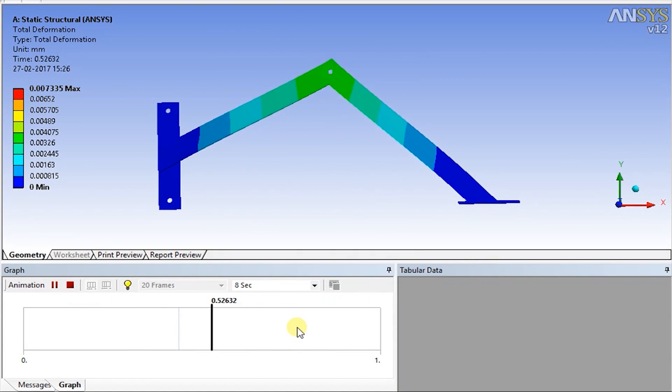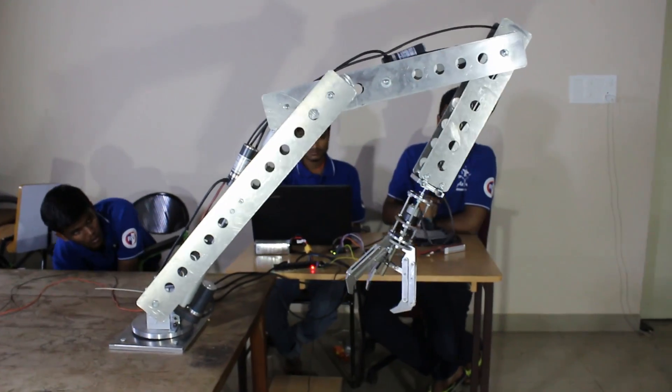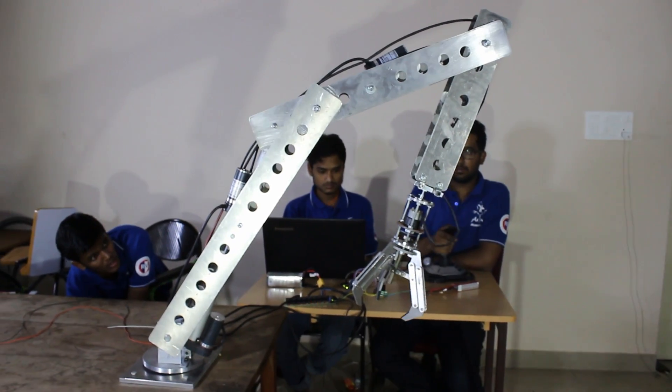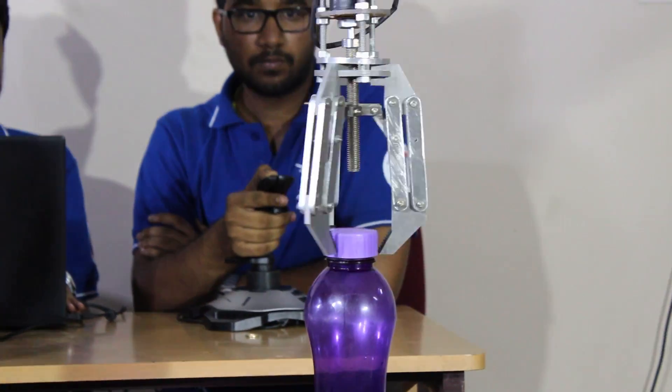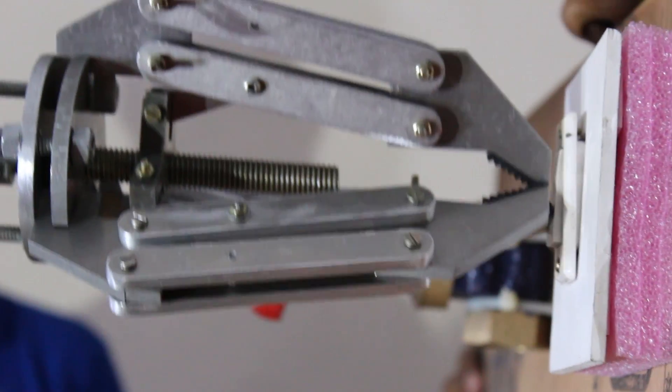We chose the explicit steering system considering its low power consumption. We have implemented a 5 degrees of freedom robotic arm. The base plate rotation is brought about by the usage of a stepper motor. Shoulder and elbow movements are implemented by linear actuators. Wrist rotation is achieved by means of a gripper setup mounted on the shaft of a DC motor. The gripper employs a 3-prong design which is ideal for picking up objects and turning knobs during the astronaut assistant task.